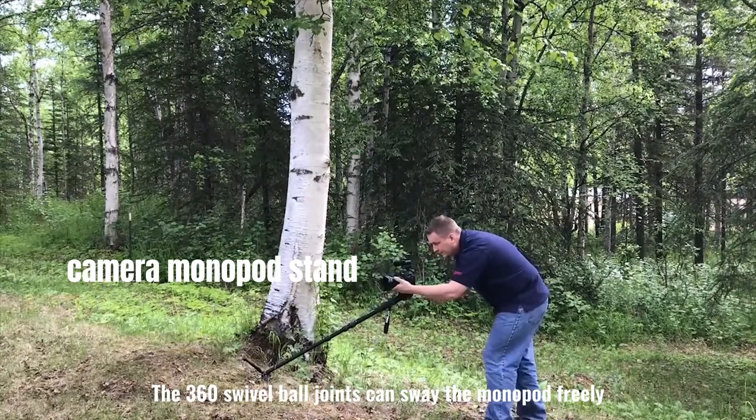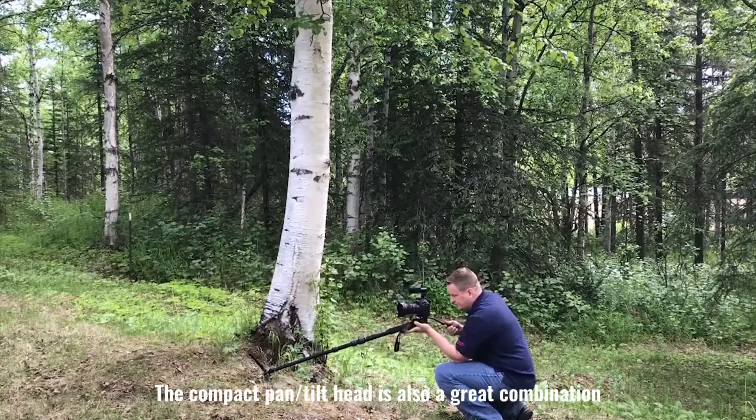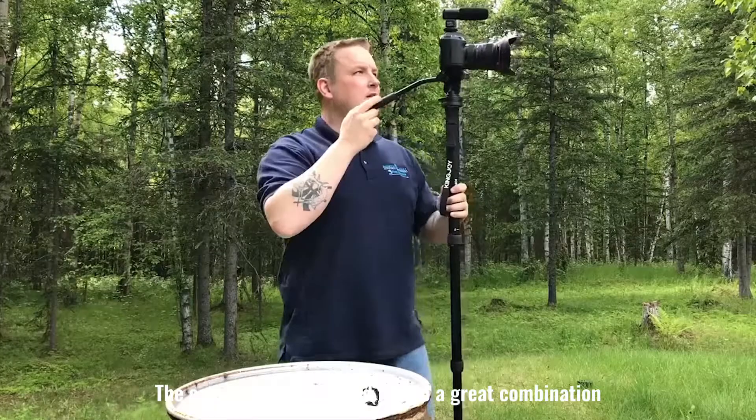The 360 swivel ball joints can sway the monopod freely. The compact pan and tilt head is also a great combination.